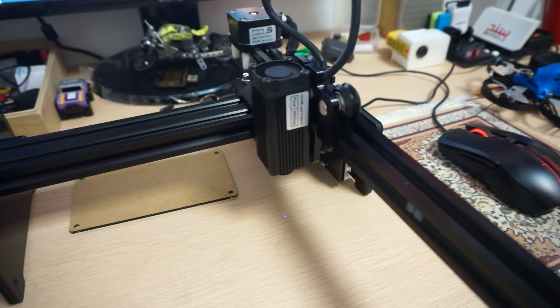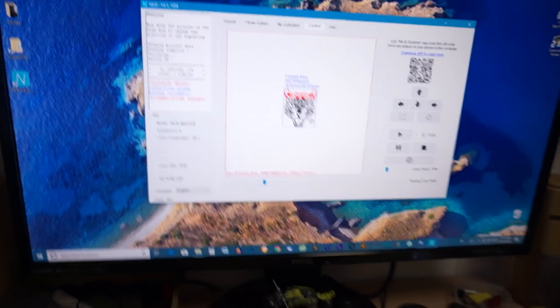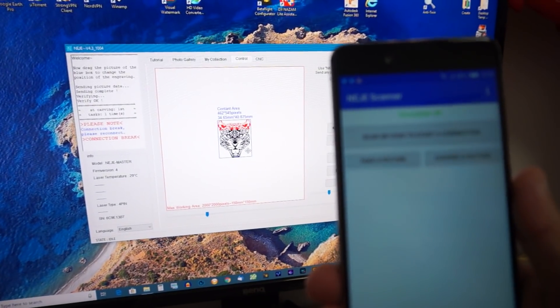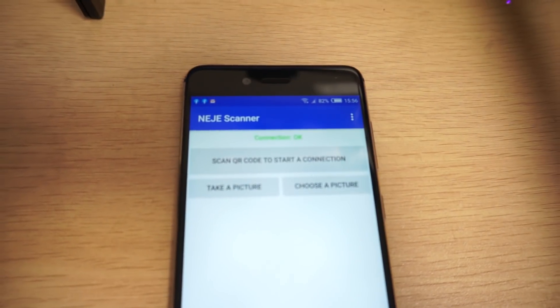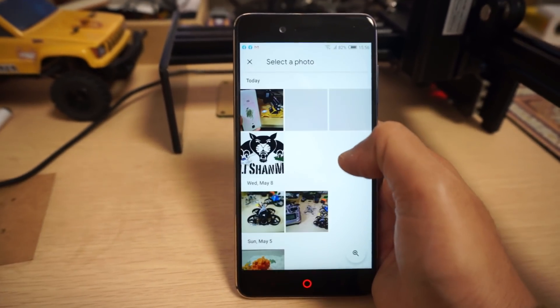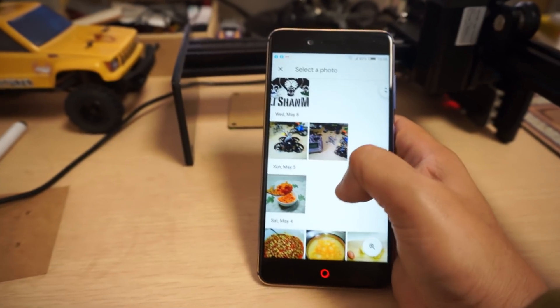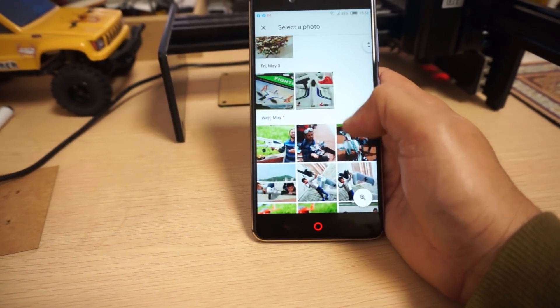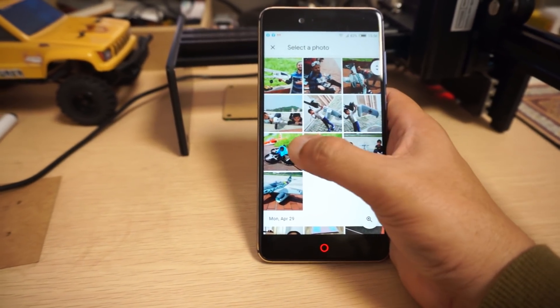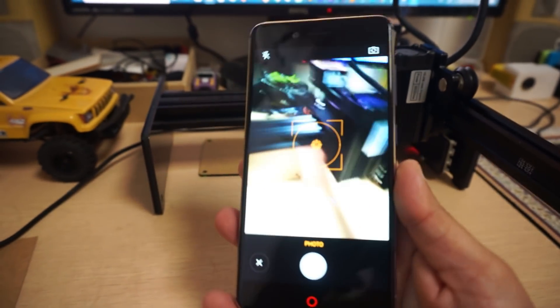If you want to do some more custom stuff, you can download an app and a scanner app. Scan a QR code — go to the control and there's a QR code. On your phone you scan the code and you have a successful connection. After that you can choose a picture from your photos — for example my logo, a quadcopter, my carrot halwa, my kids with plants — basically whatever picture you want. Or you can take a picture right now. Let's take a picture — smile!